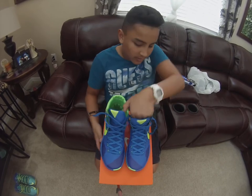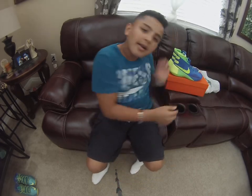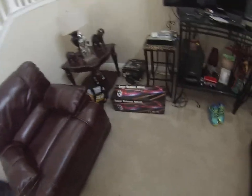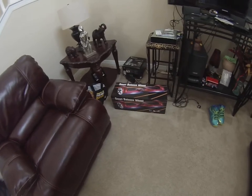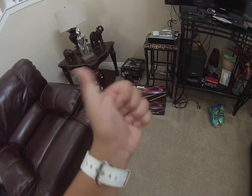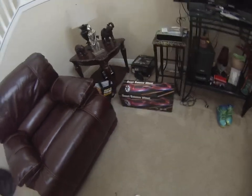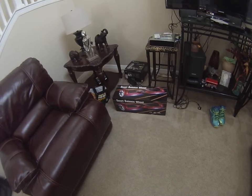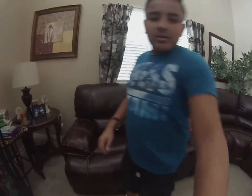Oh, I got another thing for you guys. Look what came in the mail — this is my smart balance wheel hoverboard. I'll be doing another video on that, so give it a big thumbs up if you want to see another video of me unboxing it. So yeah guys, don't forget to like, comment, subscribe. I'll see you later.